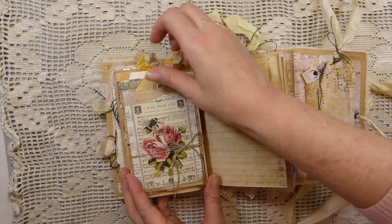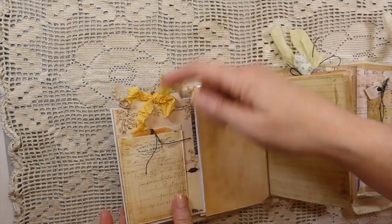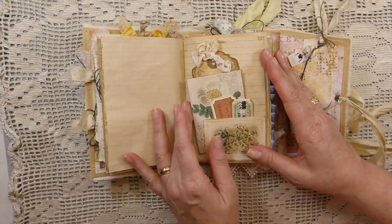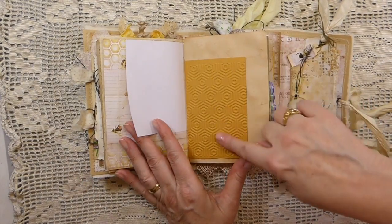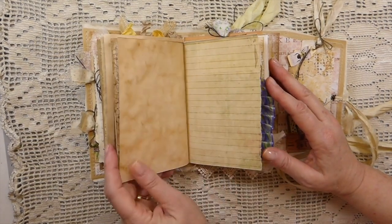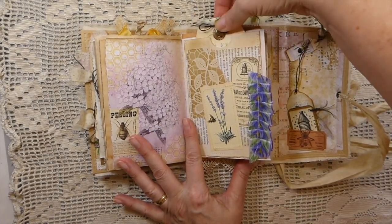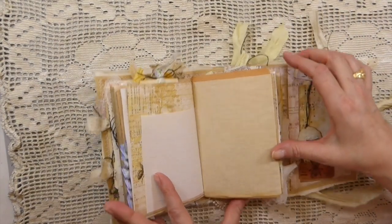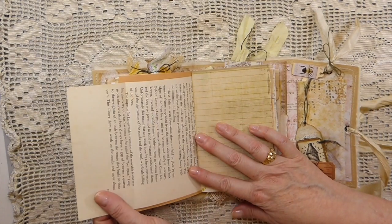And then this one is a glassine pocket — it flips over, and then over again. So you've got tags within that. I won't pull everything out. Various things in that little tuck spot. Some embossed paper, a couple of tags in there. I love this page — a book page pocket with a tag down in there and a little charm. Book page here.